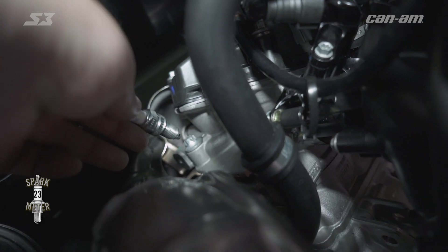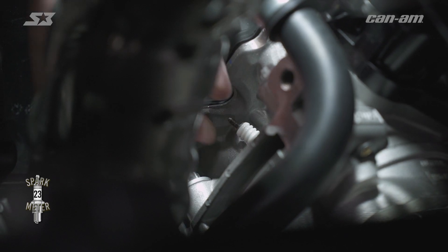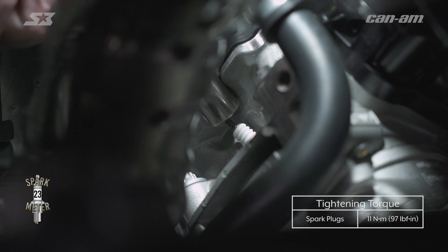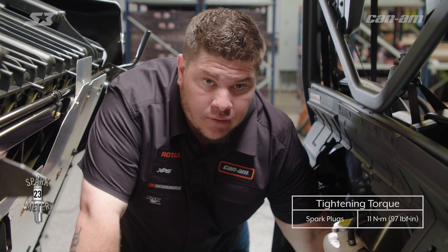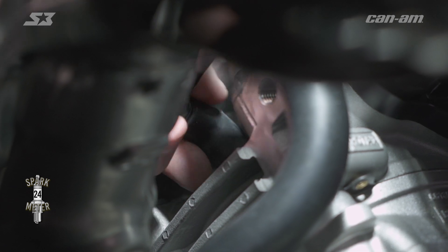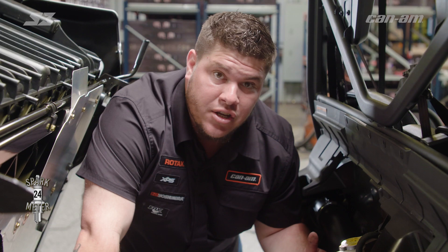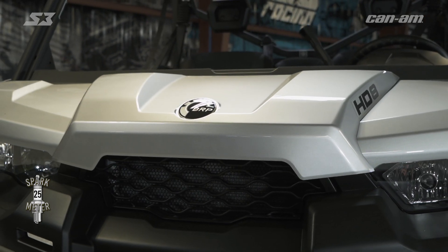Go ahead and put the new spark plug in the cylinder head, make sure the threads have started correctly. Hand tighten it and then put your socket and extension on it. Go ahead and thread it down, then grab your ratchet and tighten it down. Grab your plug wire, slip it back over the spark plug, make sure it's nice and snug. Don't forget to put your shock absorber back on the bed and you're ready to go.